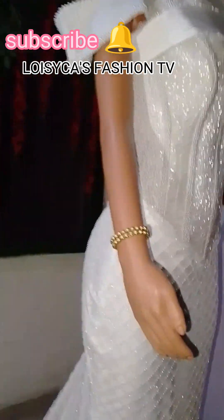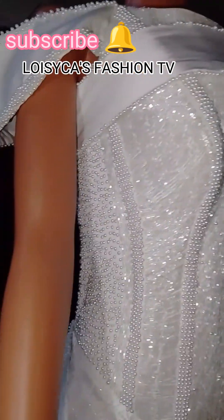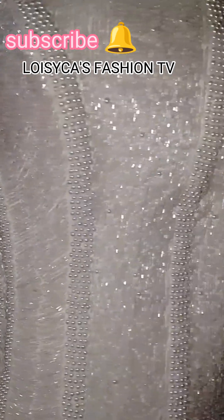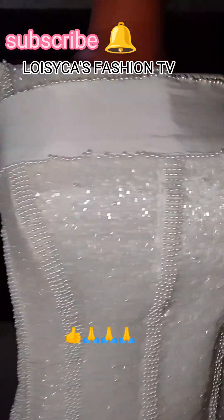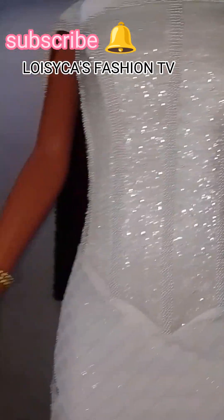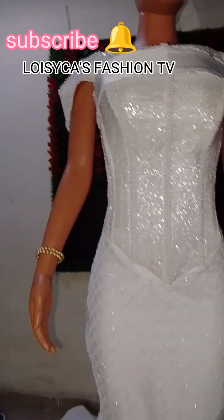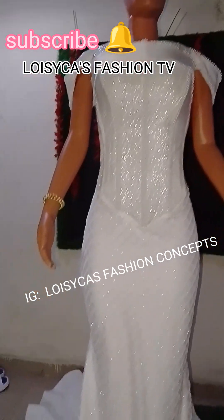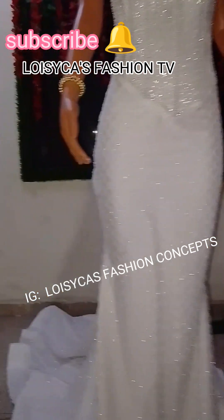This is a luxury wedding dress, and as you see, it's going to balance on the owner's body. We don't even make mistakes when we take measurements — they don't even need to come for fitting. We send it to them and all we hear is: 'Growing, growing on our phone — thank you so much for the dress, this dress is beautiful, thank you so much Loisika.'